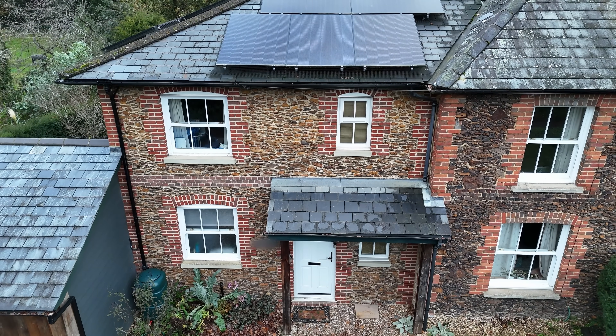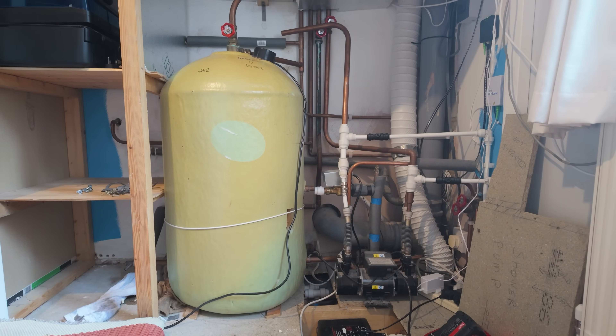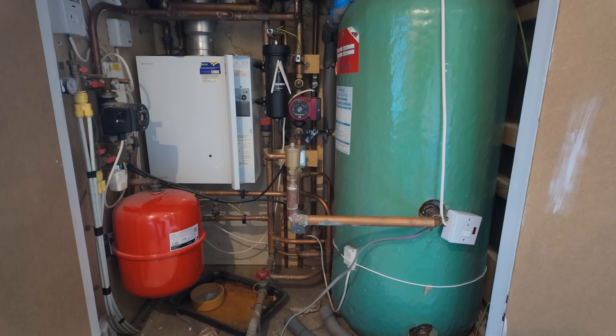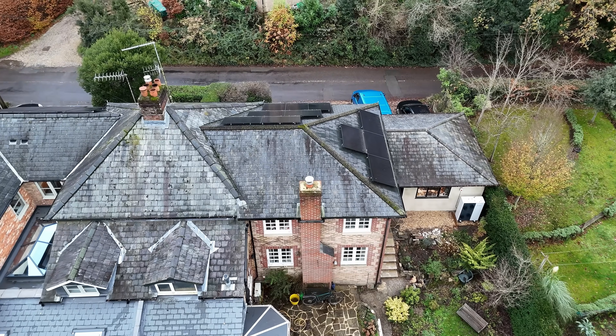Today we are starting another retrofit of a heat pump to this rather beautiful period property, and I'm expecting a tricky installation. First, we've got two vented cylinders we have to convert into unvented and move to a new location. We're also going to try to run this setup with no buffers, no additional pumps — direct — for the simplicity of the setup and highest possible efficiency.